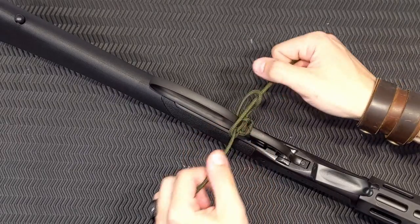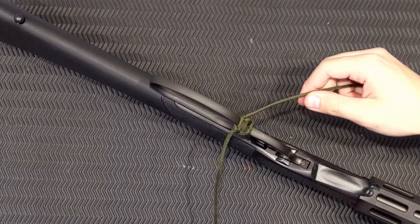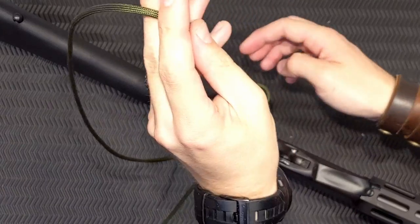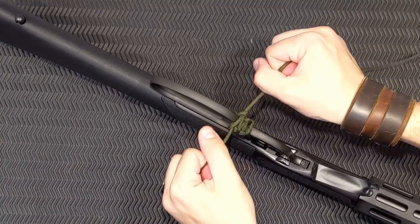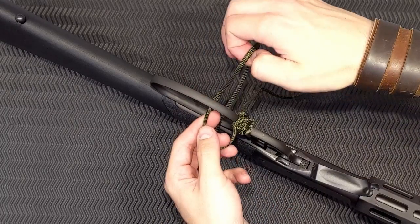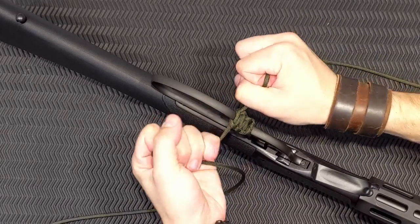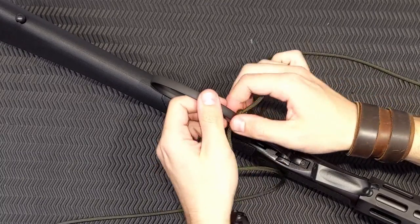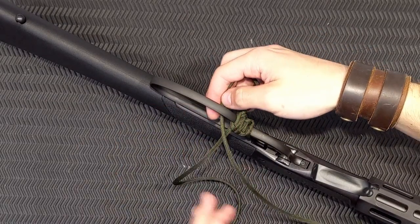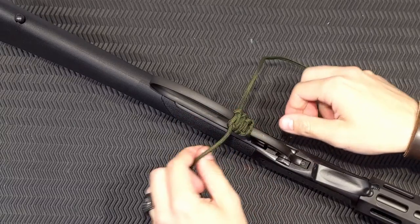Feed it through the loop you've just created. The key to this is: whatever one is coming out on top is the one you're going to create the loop with next. Run that over that side and through there — just like that. You can see this loop here is on top, so we use that to create the loop through the back. The key realistically is to keep this as tight and as bunched up as possible, so keep forcing it down and locking it up each time. It's a really simple knot but done nicely it looks really good.